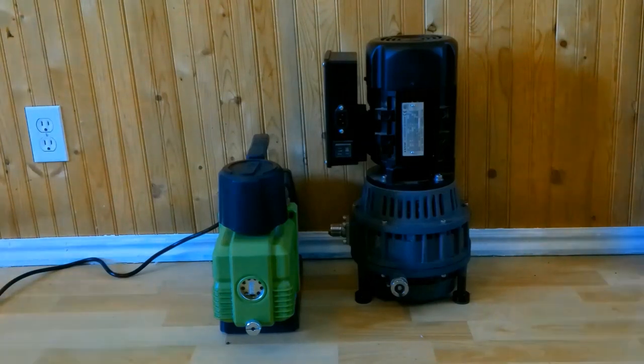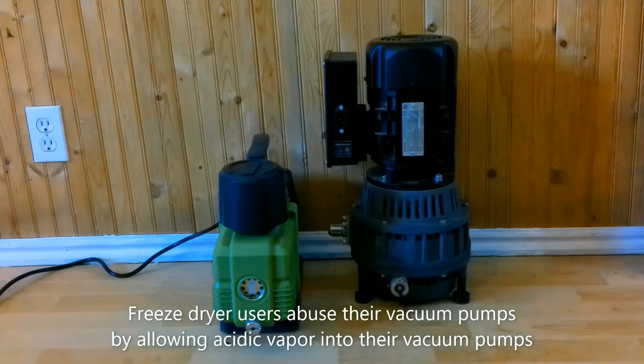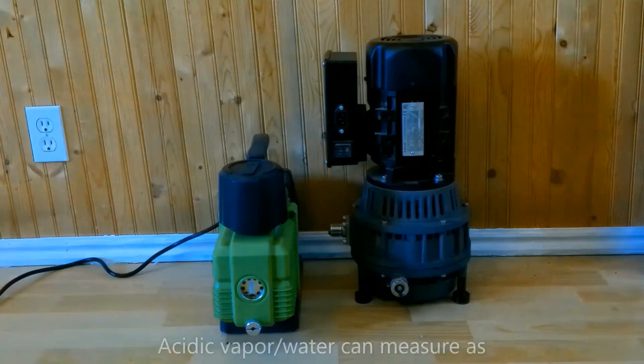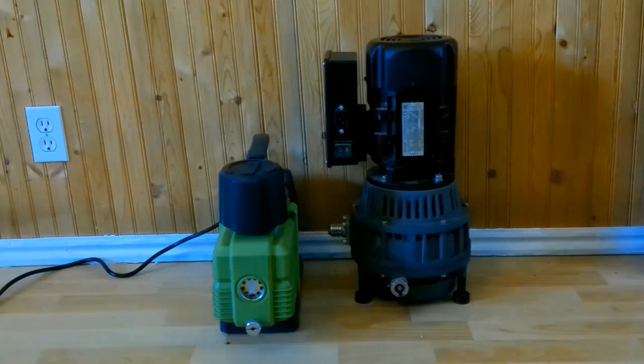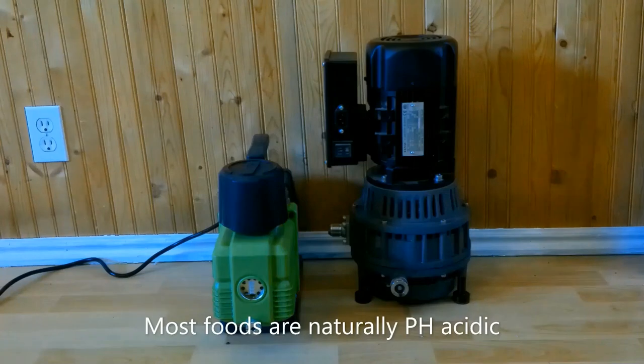It should be clear that Harvest Right freeze dryers abuse their vacuum pumps. Regardless of whether it's a rotary vane pump or a scroll oilless pump, vacuum pumps used by Harvest Right freeze dryers are abused for a simple reason. Moisture from the freeze drying process is acidic by nature and enters the vacuum pump, causing all kinds of problems leading to corrosion and part failure.